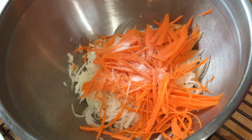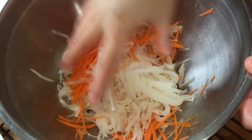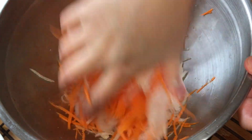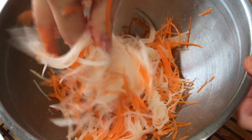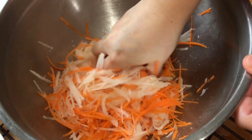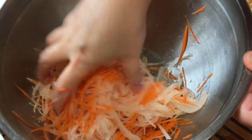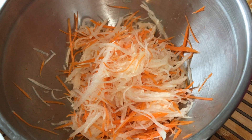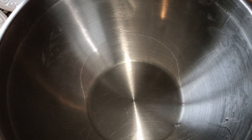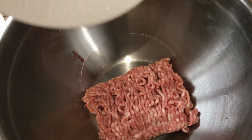Add 1 tablespoon of salt to the jicama and carrot mixture, mix well, and set aside for about 15 minutes. I want to remove all the liquid from the jicama — this will help the spring roll wrapper stay crispy for a longer period of time, up to about 3 to 4 hours.